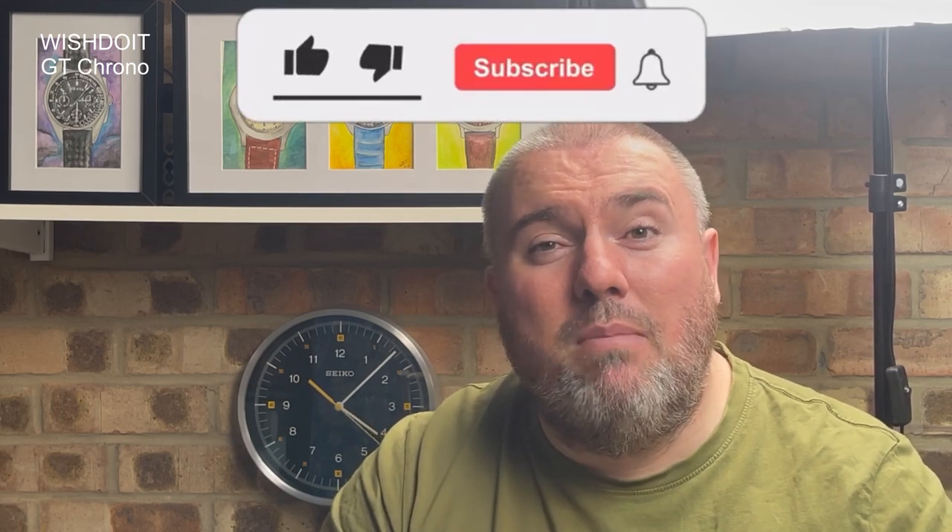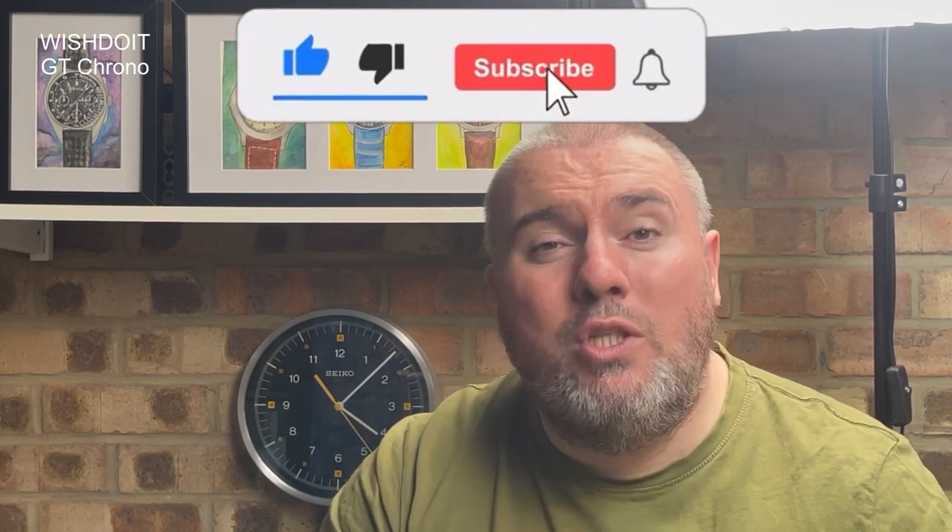Hi guys and girls, welcome back to Watch The Time. Thanks for tuning back in. I really appreciate you coming back to see me, and I'm really pleased to bring you my first Wish Do It watch.